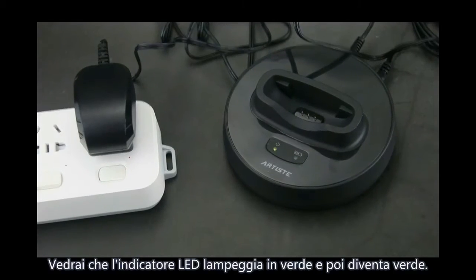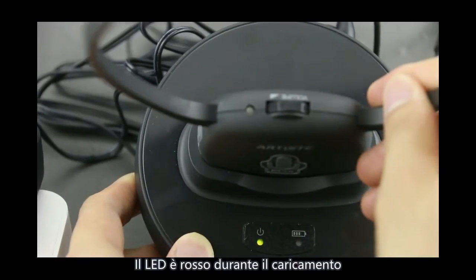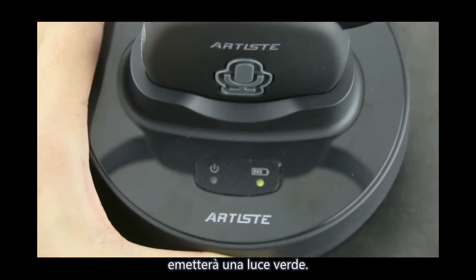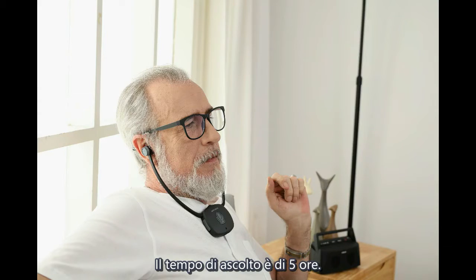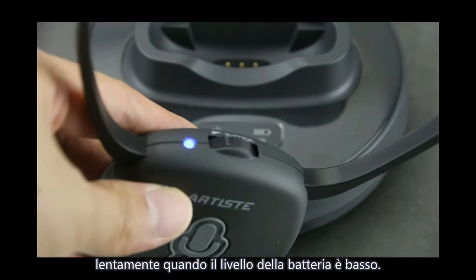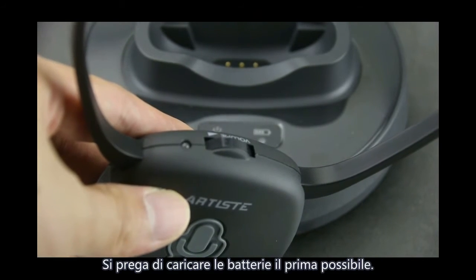You will see the power LED indicator first turn red, then turn to green. The LED indicator shows red when charging. It will turn to green about 2.5 hours after the battery is fully charged. The duration of listening is 5 hours. Note: the blue LED indicator on the headphone will flash slowly when battery level is low. Please charge the batteries as soon as possible.